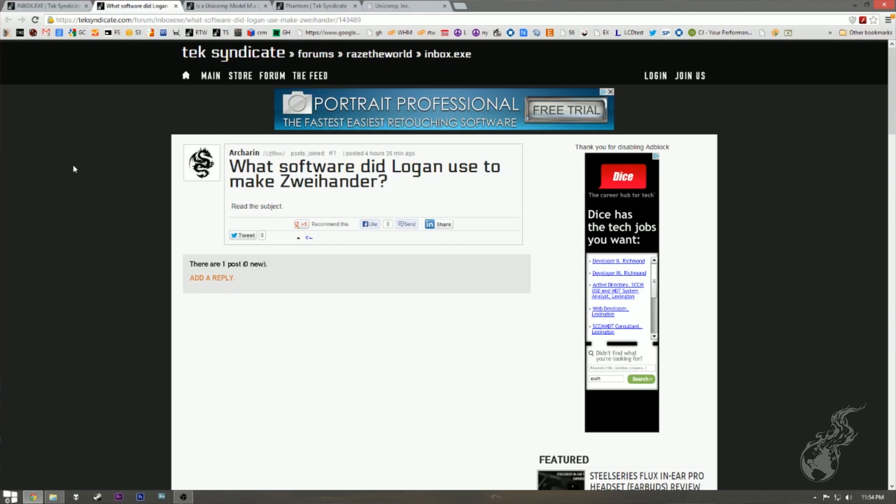I'll answer the easy one first. What software did Logan use to make its Viander? The name of the software is FL Studio. I didn't want to say Fruity Loops because that sounds so amateurish. FL Studio — yeah, it's lame.